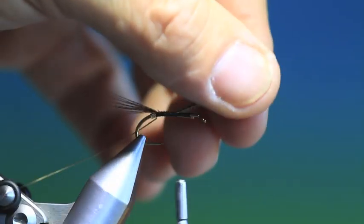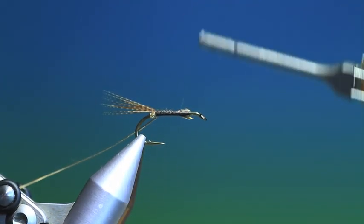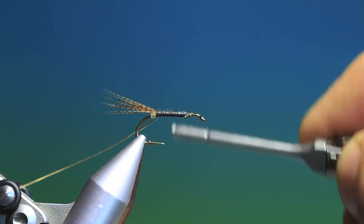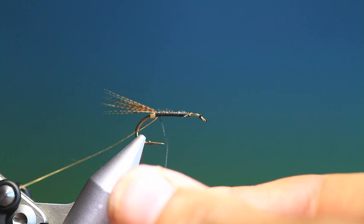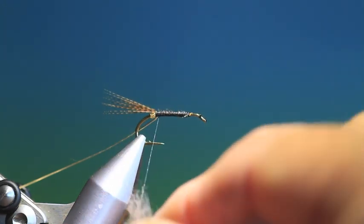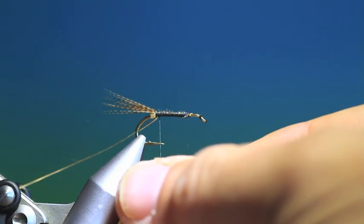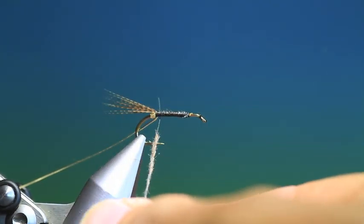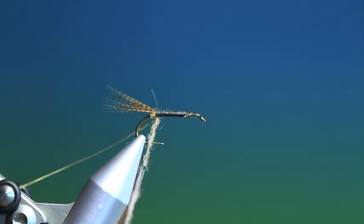We go back down the hook shank and tie these two in. Then we need some haresear dubbing. Just start with a wee bit of that. I'm going to put this on just to get it attached in the beginning.